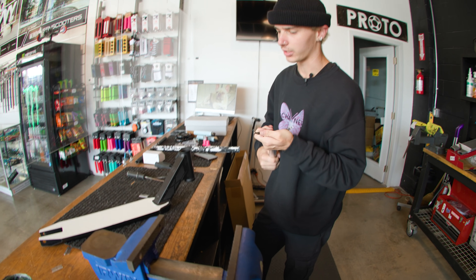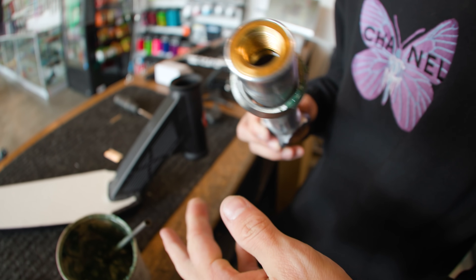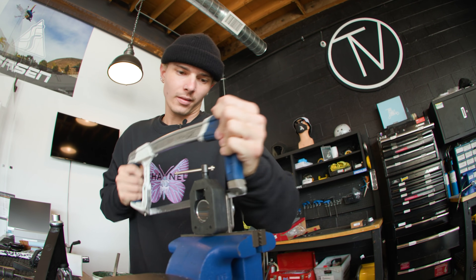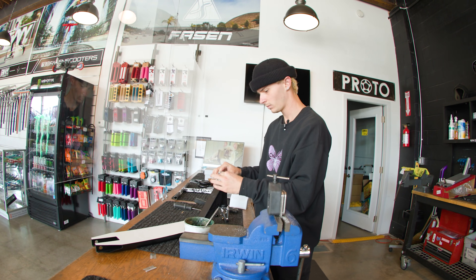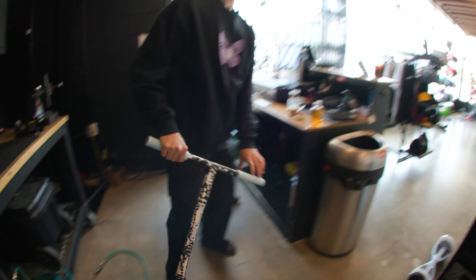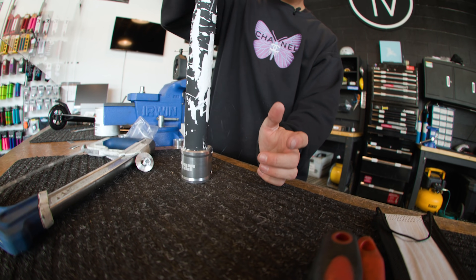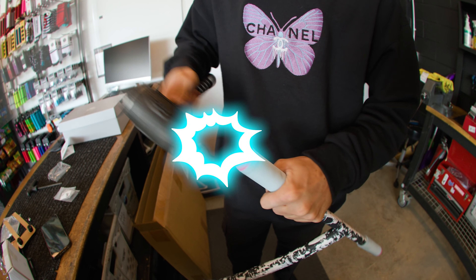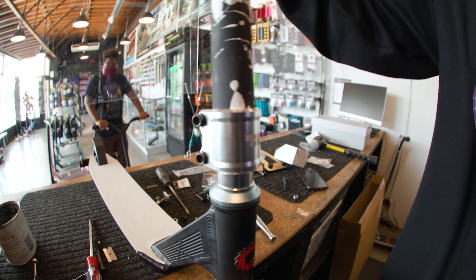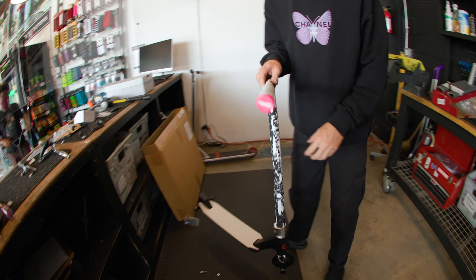We just finished up the grip tape — it looks great. The white grip tape really contrasts nicely with the deck, and once we get the bar on it's going to look really sick. Moving on to the fork — let's grab the headset and get it installed. Easy peasy lemon squeezy. Grips are on, bar ends are on, clamp is on. Time to throw it all on the scooter — watch out for the pegs! This thing actually turned out super sick.